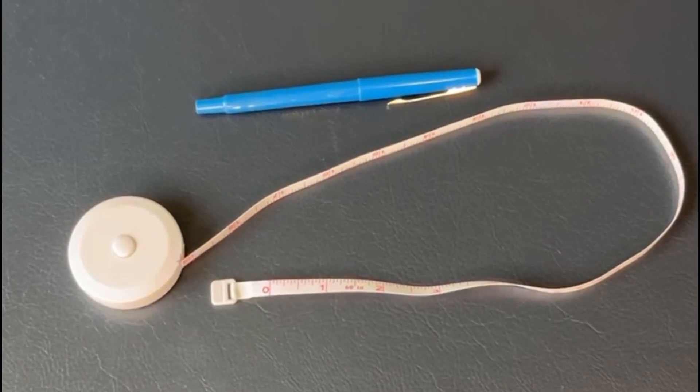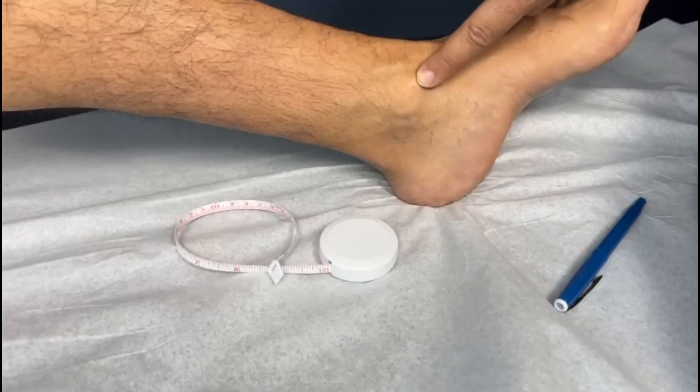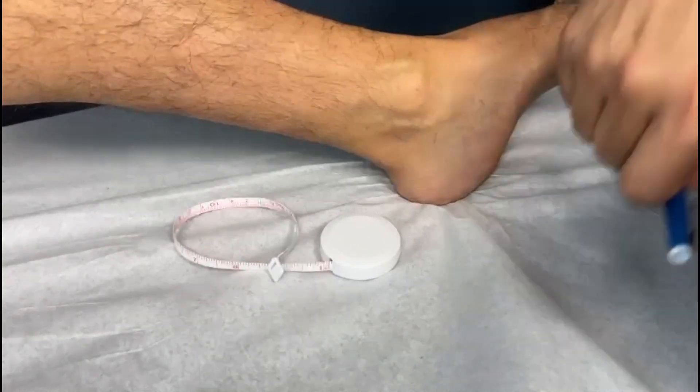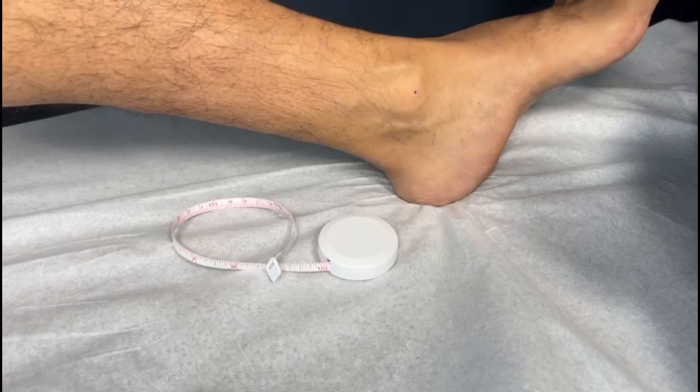To measure for a brace you will need a tailor's measuring tape and a marker. To determine the size of your elastic ankle foot support brace, measure the circumference of your ankle at its widest point and choose the corresponding measurement.